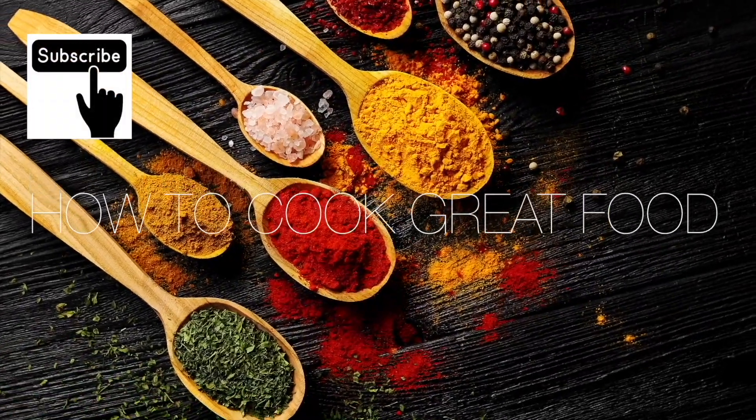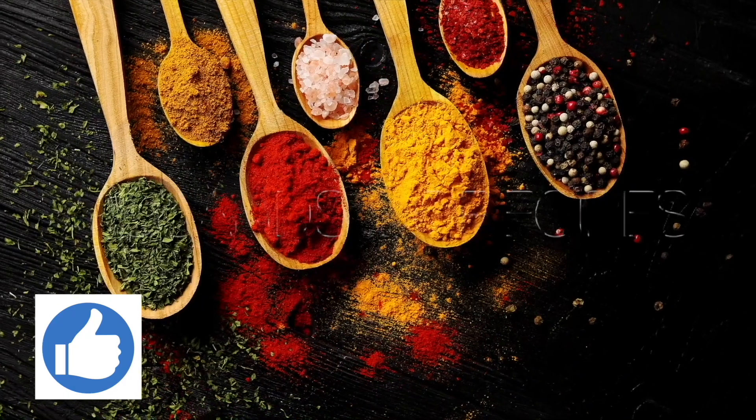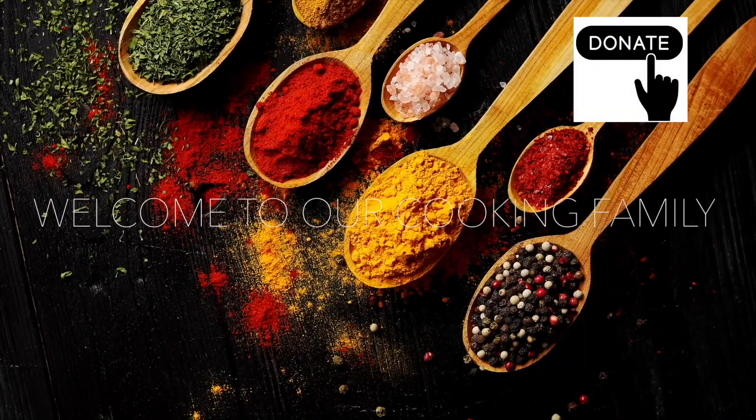Hello, thanks a lot for stopping by How to Cook Great. If you like what you see, there are over 3,000 other cooking videos on our channel. Give us a thumbs up, leave a comment, and I'll try and get back to you. Okay, let's get on with this one.